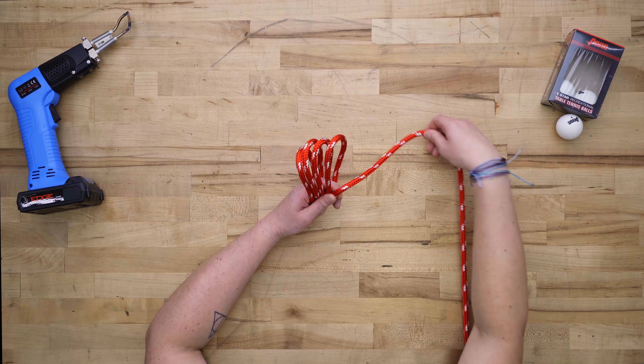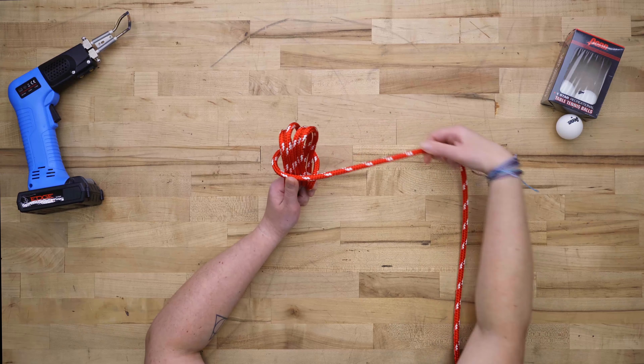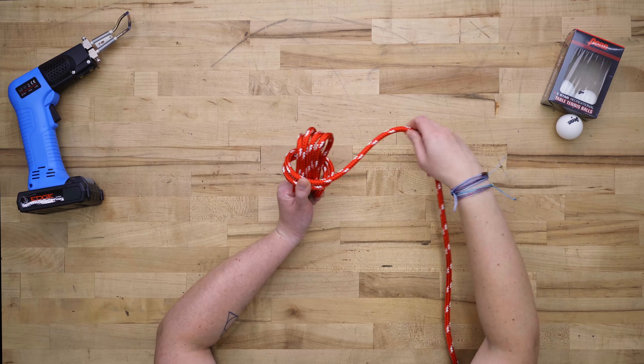Take your working end and wrap it around those 4 loops, going in the other direction, wrapping from the bottom up. You'll wrap the rope 4 times, creating 4 passes.